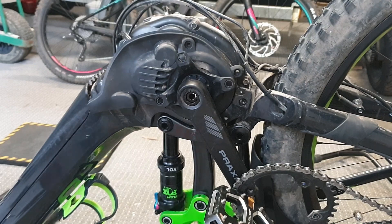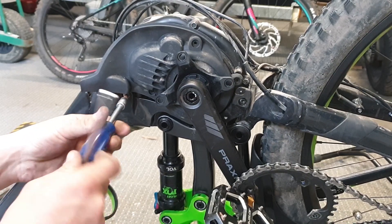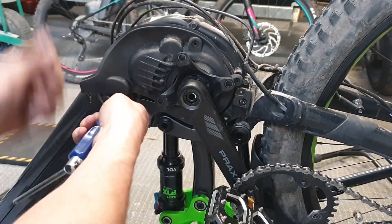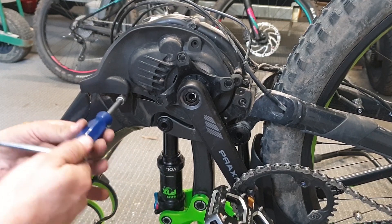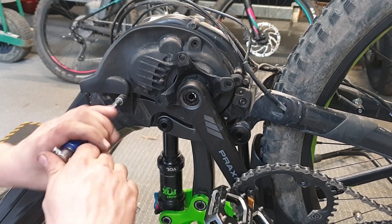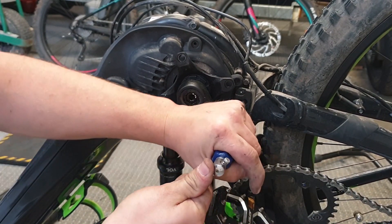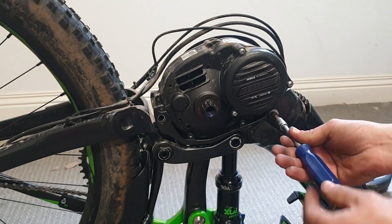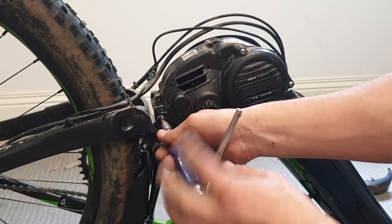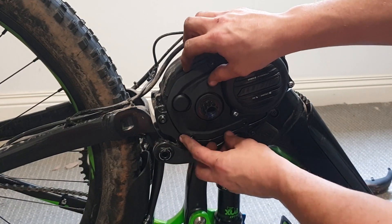First step of reassembly: we're going to get the engine mounting bolt on the chain side and put that in. You may need to just push on the motor a bit to get it started if it's not quite sitting low enough. Then we're going to tighten the back motor mount bolt. Now we're going to put the motor mount bolts in on this side, and put this plastic cover back on — just clip it on there.